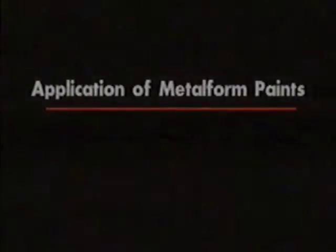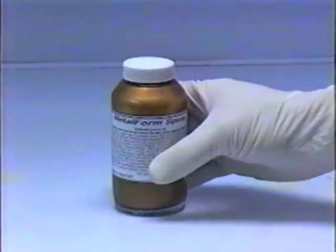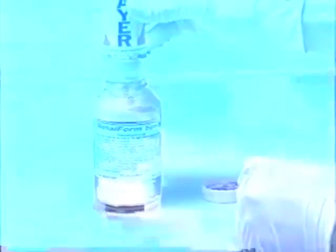Application of Metalform paints. Metalform L. Before opening the glass jar of Metalform L, shake well to ensure total mixing of components. Remove cover and screw on the compressed air spray cartridge. Test spray on a piece of cardboard or paper before spraying your part.